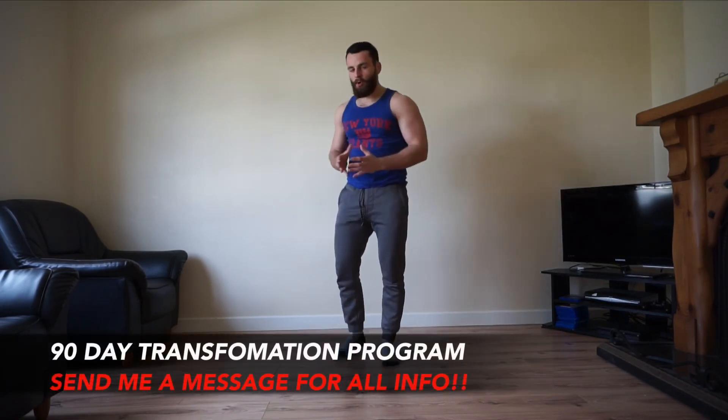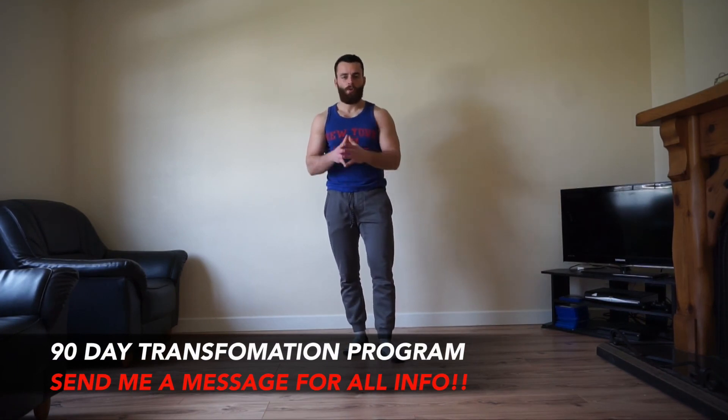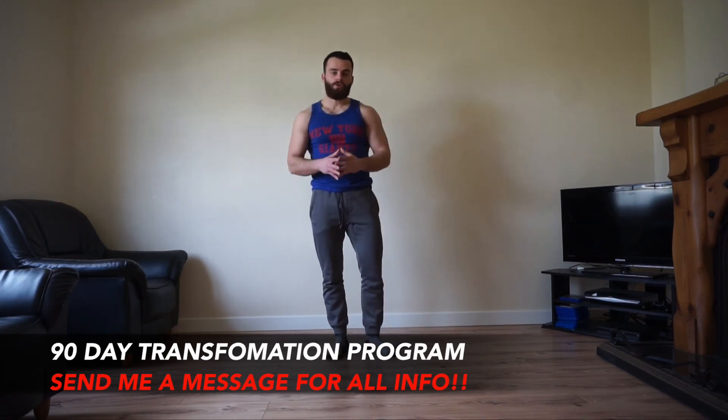Nearly there. These workouts are based upon my brand new 90-day bodyweight only transformation program where you're performing these high intensity muscle building calisthenic workouts with no gym and no expensive equipment needed — you're literally using your own body weight as the most effective machine in the world. If you're interested, send me a message to see if you're a good fit. A big well done for completing your workout — please leave this video a thumbs up, leave a comment, subscribe so you never miss a video, and I'll see you in the next one.